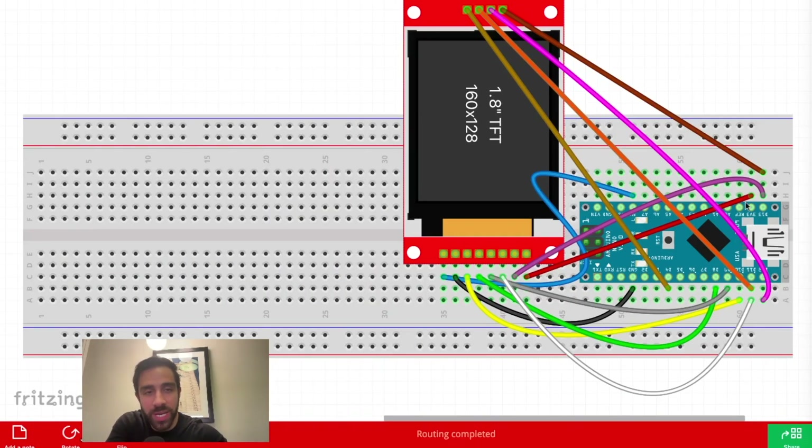Now that we have our hardware components in order, we can make our connections exactly as shown in the Fritzing diagram. Go ahead and insert your Arduino Nano and LCD screen into the breadboard, and take 12 jumper wires total. First, take eight jumper wires from the bottom of the screen — insert the eight pins on the bottom of the screen into the breadboard and make those connections to the Arduino Nano. These are the TFT lines, which enable you to program the screen, show colors, text, and shapes.